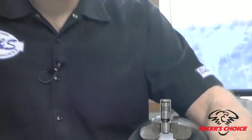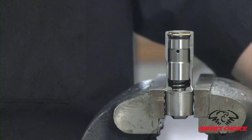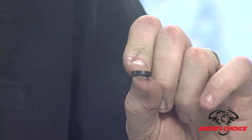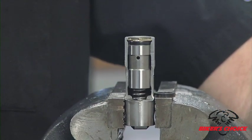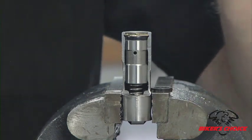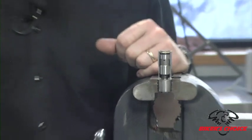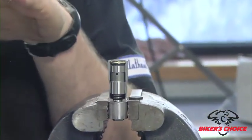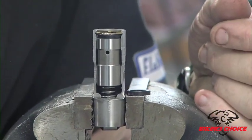Another topic to cover is the limited travel spacers. S&S has a product called the LT kit — a limited travel washer. What this washer does is basically turn your hydraulic lifter into a solid lifter. Putting solid lifters in place of hydraulics gives you the advantage of no collapsing under high RPM. The LT kit maintains valve control and prevents lifter collapse at high RPM, so we get the benefit of improved timing.